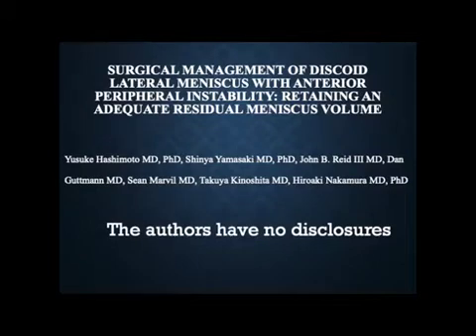We have nothing to disclose. We demonstrate surgical management for anterior instability of the discoid lateral meniscus (DLM), in which we highlight the surgical procedure to repair the anterior horn of the DLM, reaccess the stability around the hiatus after the anterior horn is repaired, and the posterior horn of the DLM is surgically stabilized if necessary.